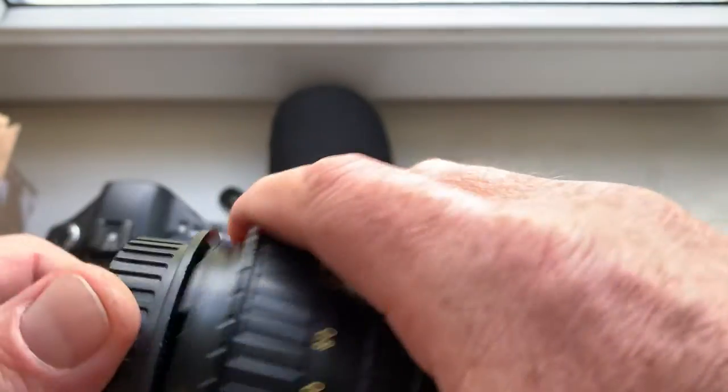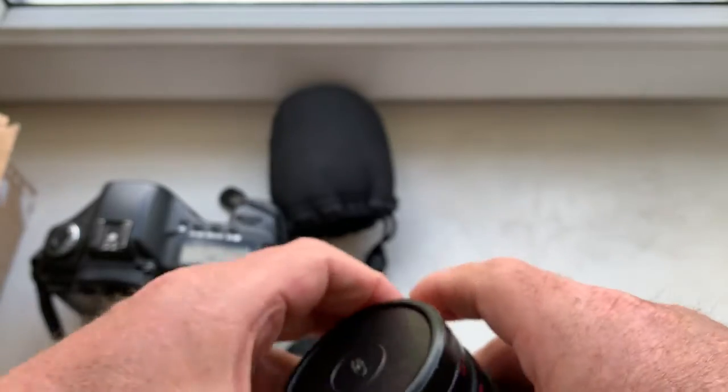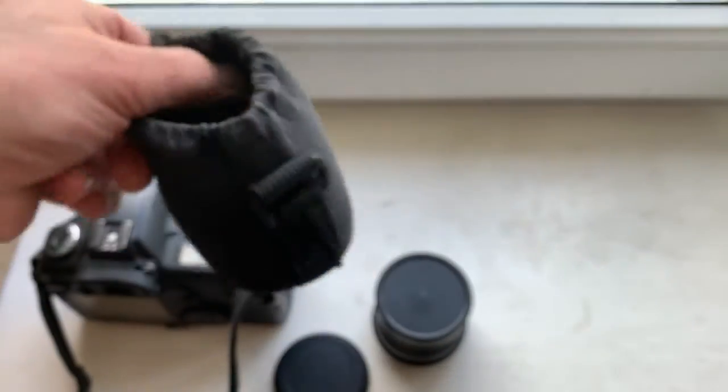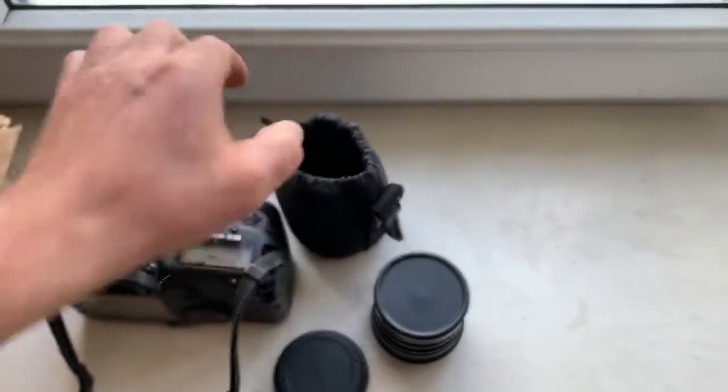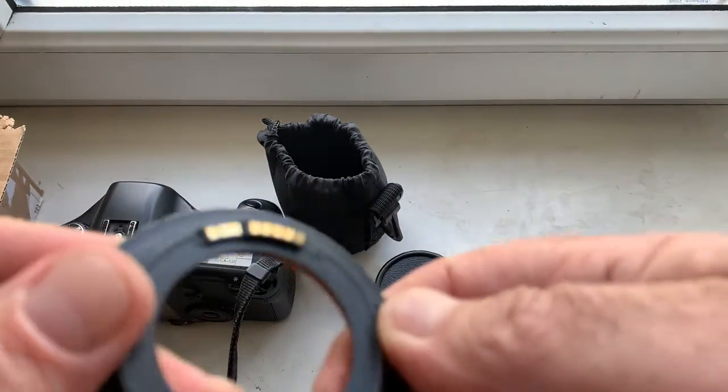Rear cap, front cap, and soft case. And your first adapter with chip.